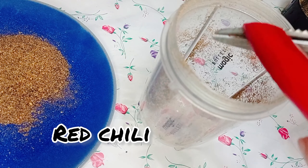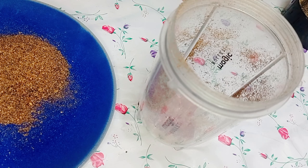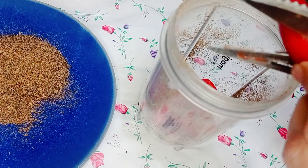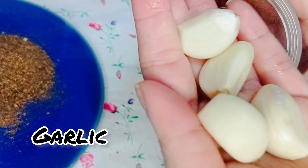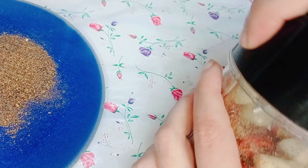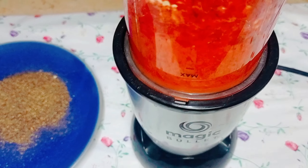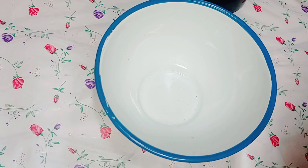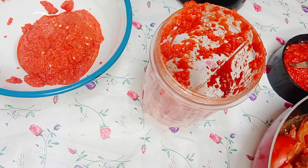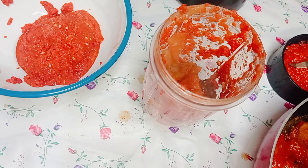Add chopped red chilies and garlic and make a paste. In the same jar, add the cooked tomato and tamarind and make a fine paste.